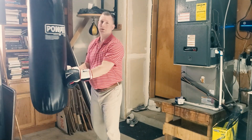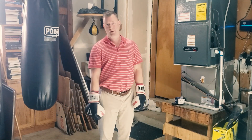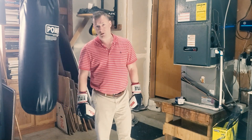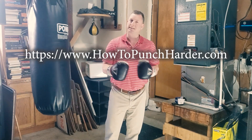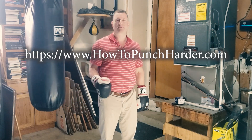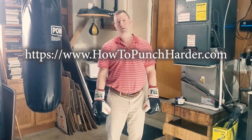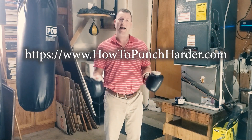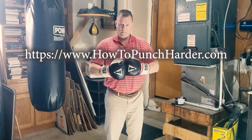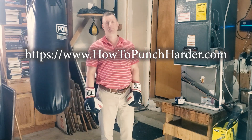So hopefully that was useful to you. Definitely check out my hook videos if you haven't seen them — I think there's some good information in there. Hopefully this was helpful. And if you're looking for an A to Z program that covers everything from stance, all the phases, drills, exercises, all the way through, check out my program called the Power Punching Blueprint available at howtopunchharder.com. That's it for now. Thanks for watching, and I'll see you in the next video. Bye.